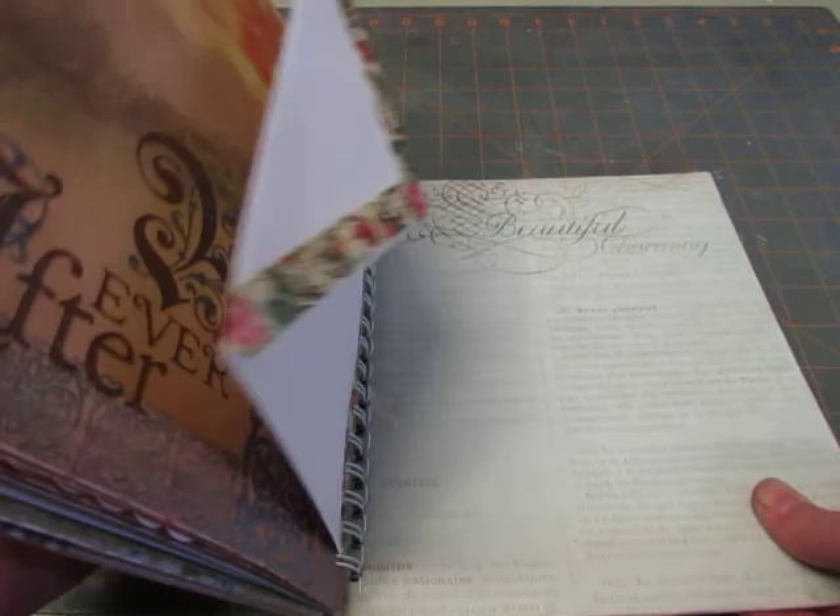So there is the wedding smash book that someone requested. I hope that they enjoy it, and I hope you enjoyed watching the video. I'll be back with another video soon. Have a great day. Bye.